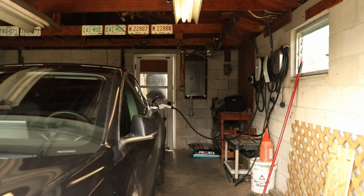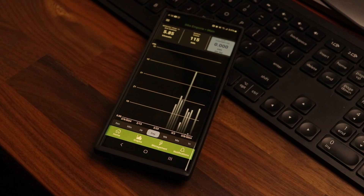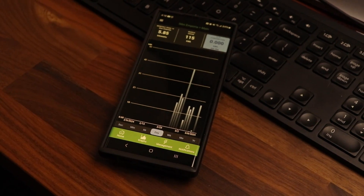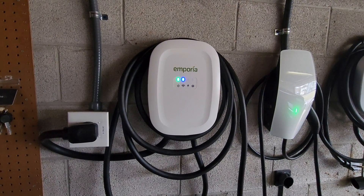Some vehicles will track a lot of this for you, but if your vehicle doesn't have those sorts of analytics, then an app or a smart connected charger may help fill the gap and even give you more data than your car provides. So today we're going to be looking at the Emporia EV charger, breaking the review into two parts: first the hardware, then the app and its features.